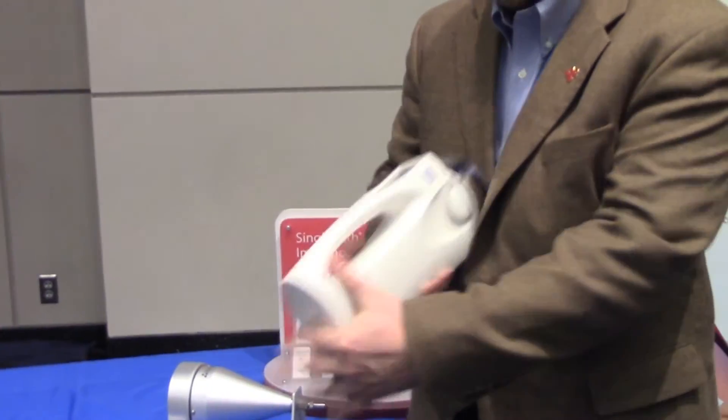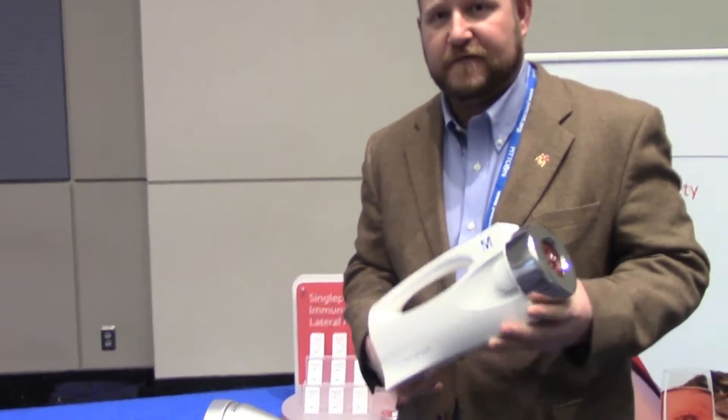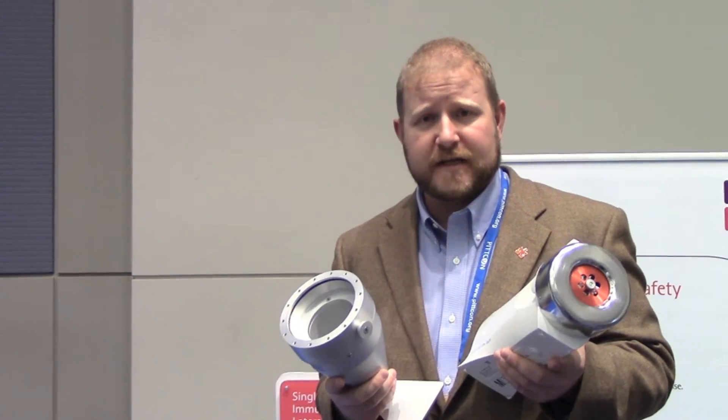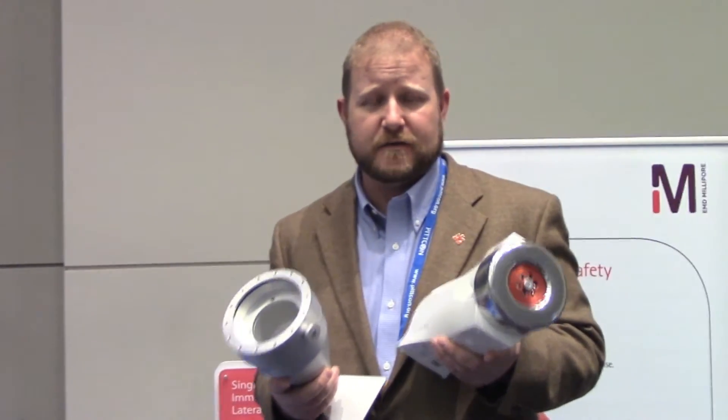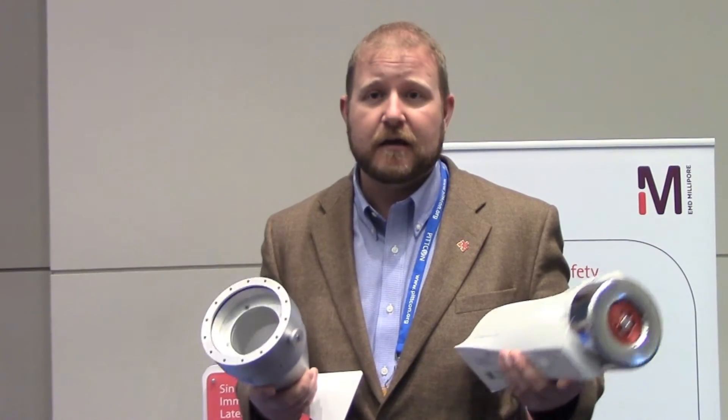Could you talk about one or two of your devices and how they can solve a problem in a lab? Sure, absolutely. A perfect example would be the RCS High Flow Touch — I can turn it this way so you can see it. This is an instrument for viable air monitoring, and the nice thing about it is it has an adapter. With this adapter, we can actually do compressed air or gas testing as well, so it's a bit of a two-for-one. If you buy both units, you're able to do both viable air monitoring and compressed air testing with one unit.